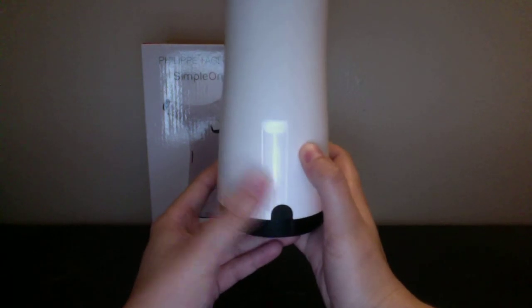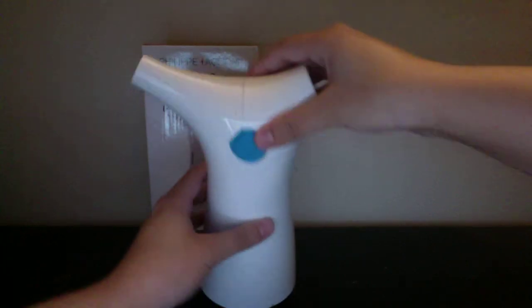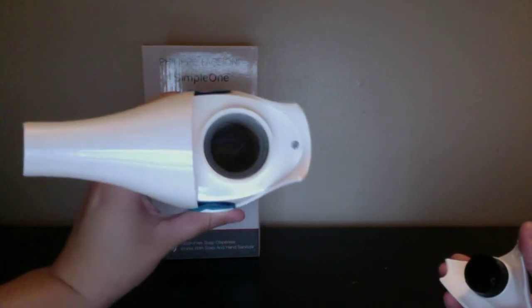Right here, after you put the batteries in, you press this button and it will go ahead and turn it on. I'm not going to turn it on quite yet. And then, to put the soap in, you just go ahead and remove this part and add the soap.